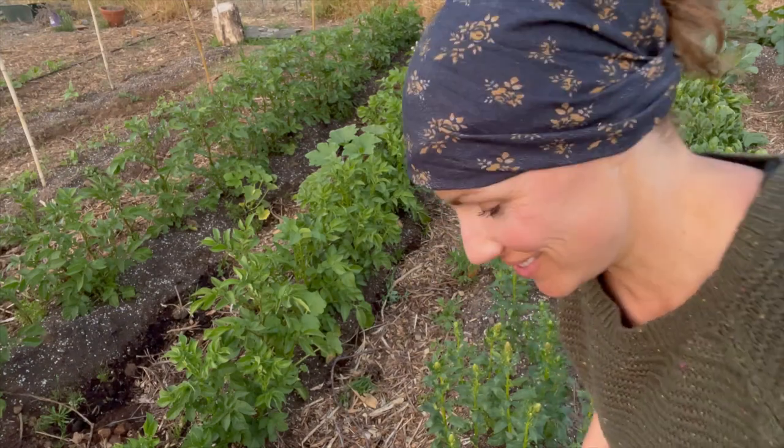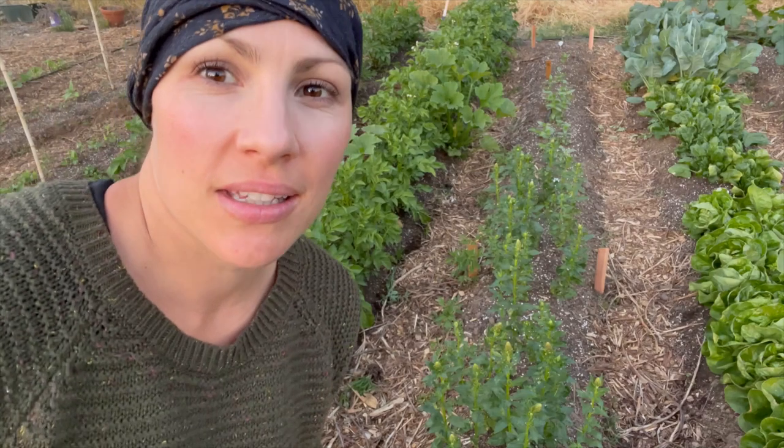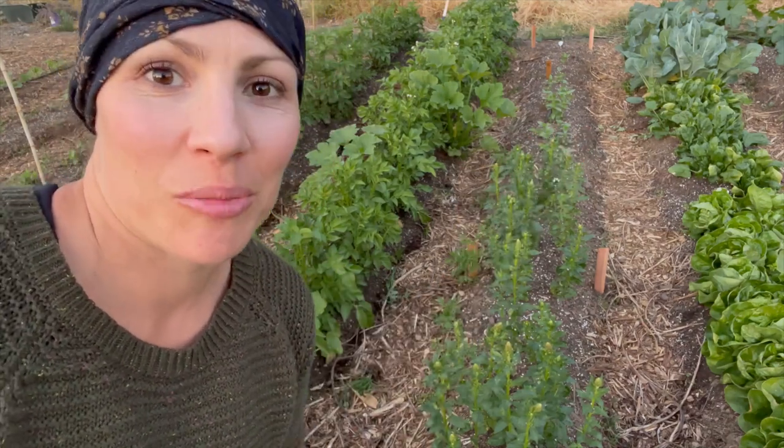Easy peasy lemon squeezy! I have a couple more stakes in case I need them right here, but let's see if we can get that netting on.